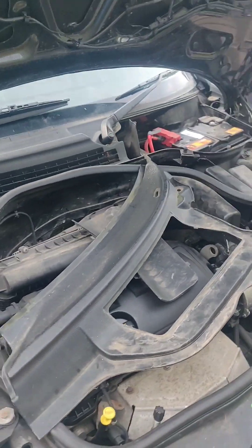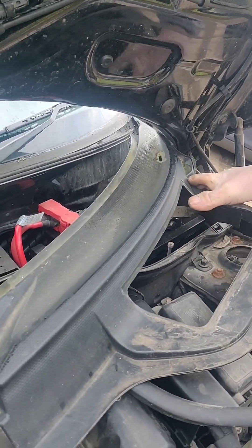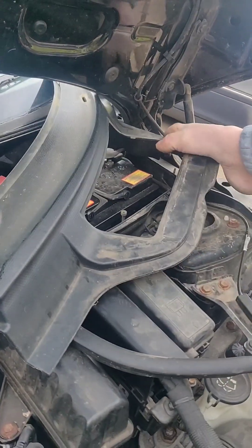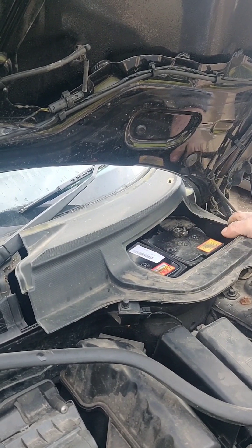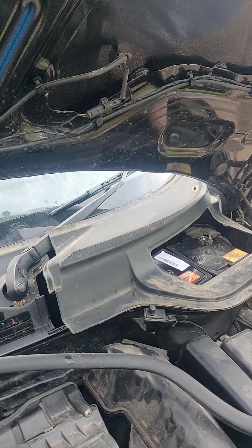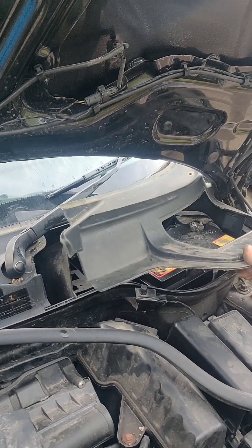I've got to put that stupid plastic panel back now. Seed it under there. There's bits of rubber sticking out everywhere, just to make it really hard. Tuck that in, get that under there. Don't break the windscreen. Don't break your windscreen doing your battery.